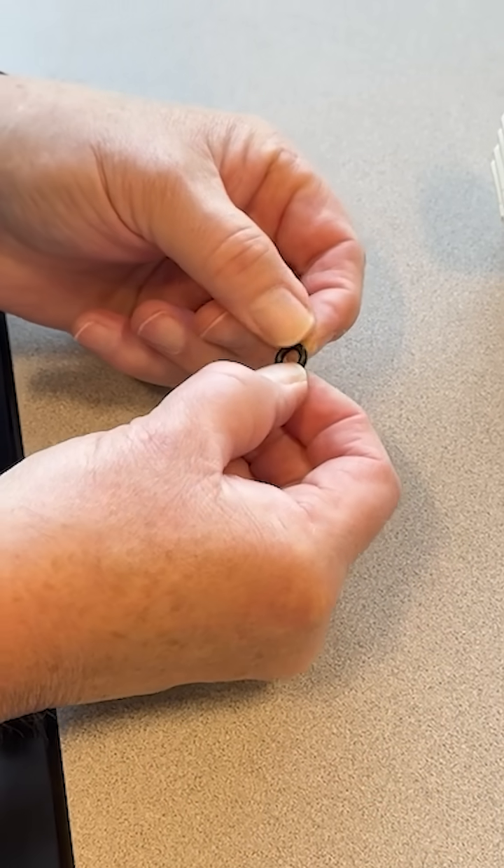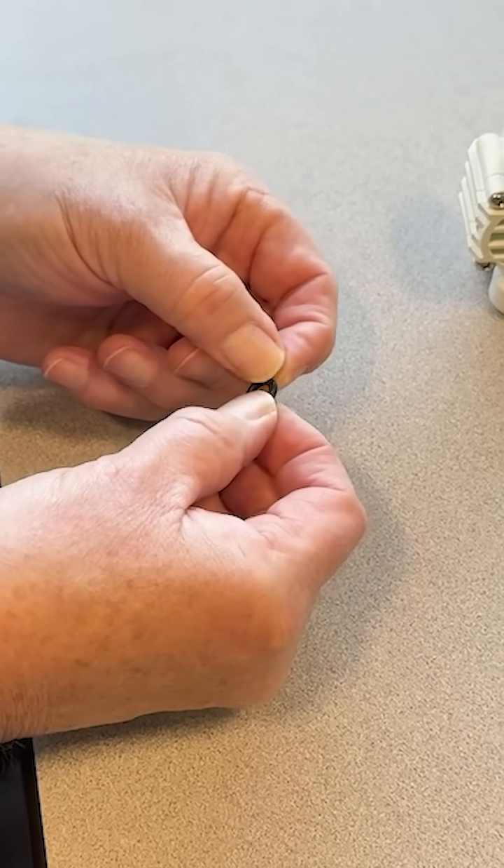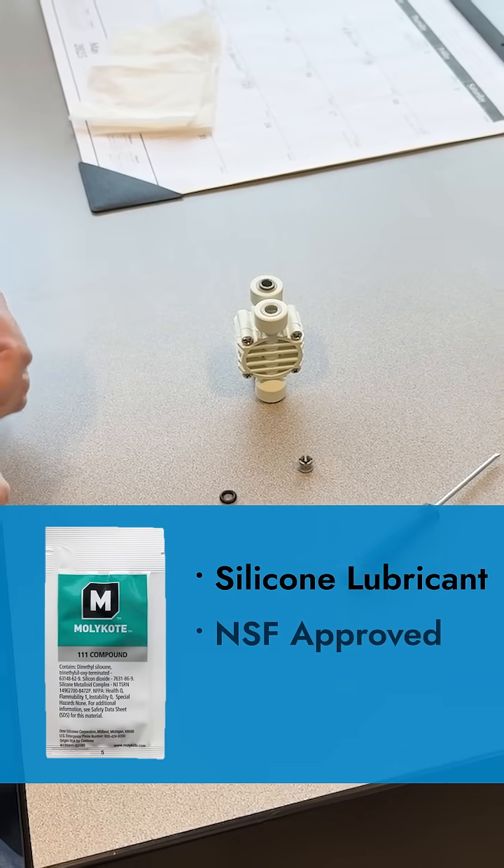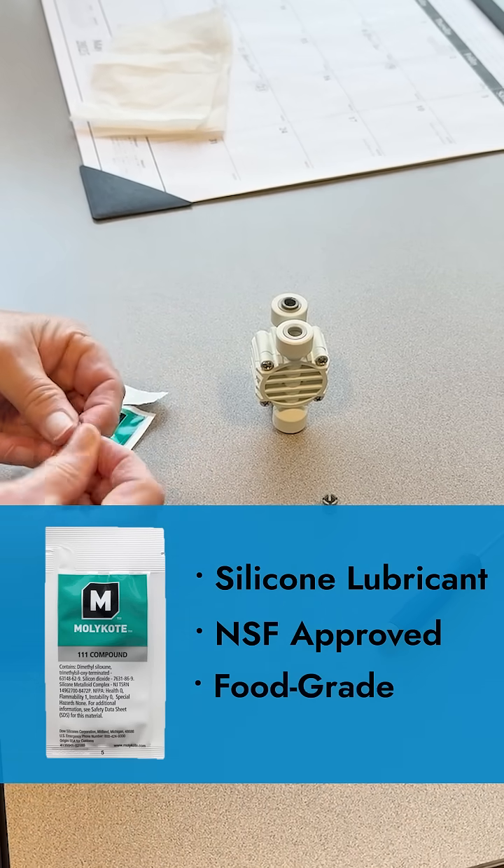It's a good idea to inspect your o-ring for visible burrs or dryness. Whether you're going to try it again or pop in a replacement, grease your o-ring with a silicone lubricant that is NSF approved and food grade.